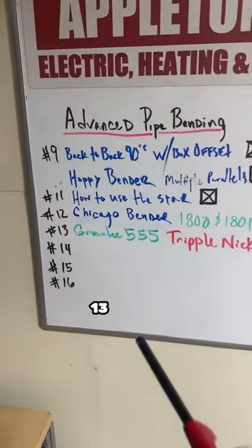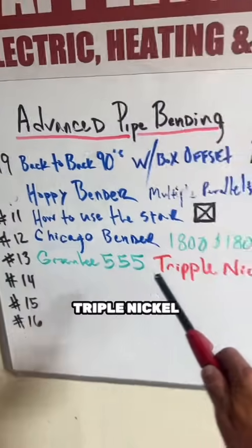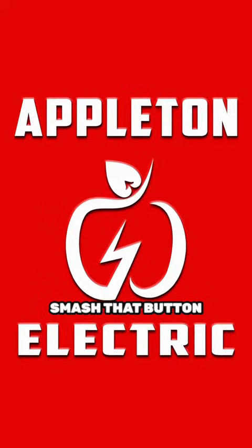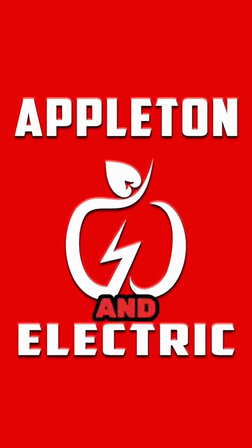That's all I've got tonight. Got a great episode coming up — we're gonna do episode 13 on the Greenlee triple nickel, the one you just saw. It's gonna be fire, guys. Smash that button, and thank you for your time and consideration. Share me out.